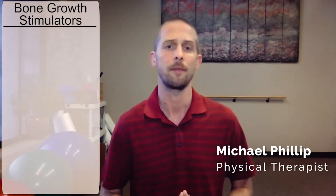Hello, my name is Michael Phillip. I'm a physical therapist who's going to be covering the topic of bone growth stimulators today.